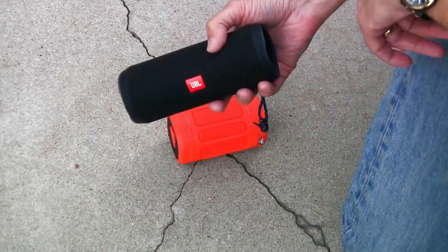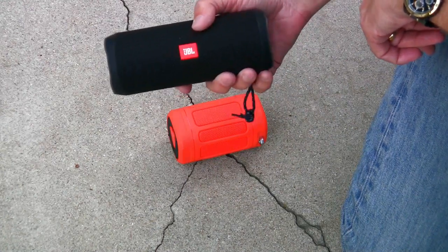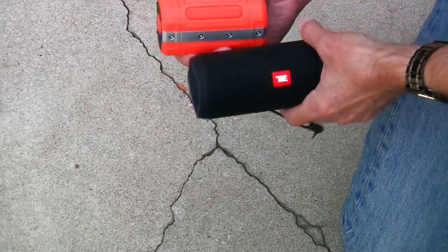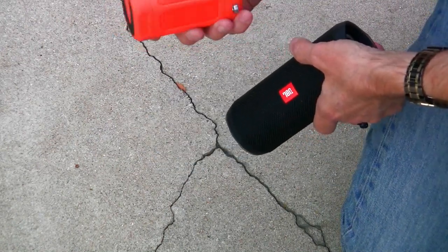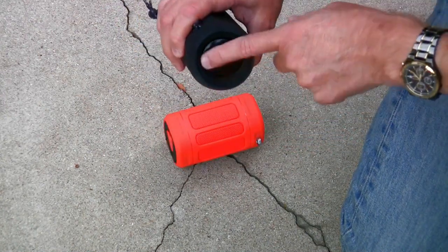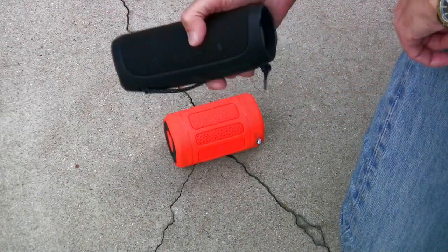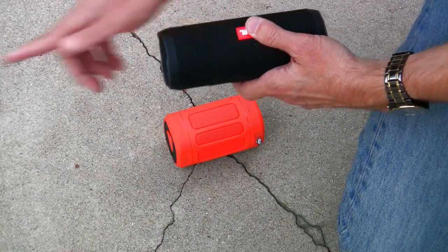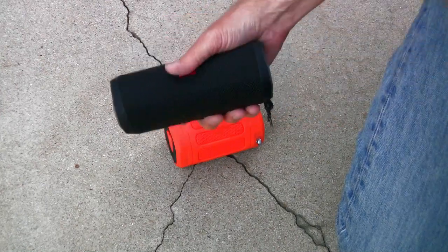This is a JBL Flip 4 Bluetooth speaker. This produces amazing sound. By the specs it produces twice the volume that the Beacon does, and it costs almost three times as much — the Beacon was about $35 delivered, bought from Amazon. The thing with the JBL is it has speaker elements on the ends, so as you mount it on your wheel there's a lot of sound going sideways and not as much sound going up towards your head.